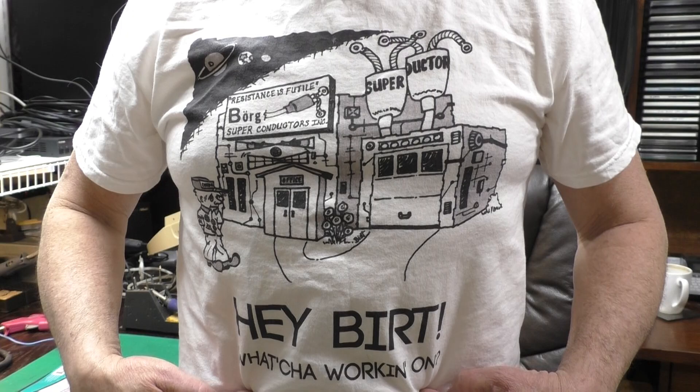As always, thanks to the folks who support the Hey Burt channel through Patreon and other means — it's greatly appreciated and you really do keep this channel going. There's also an official Hey Burt t-shirt now, designed by my brother — link in the description below. If you have any questions or comments, leave them in the comments section down below. Be sure to subscribe, like, and tell all your friends. Until next time, bye.